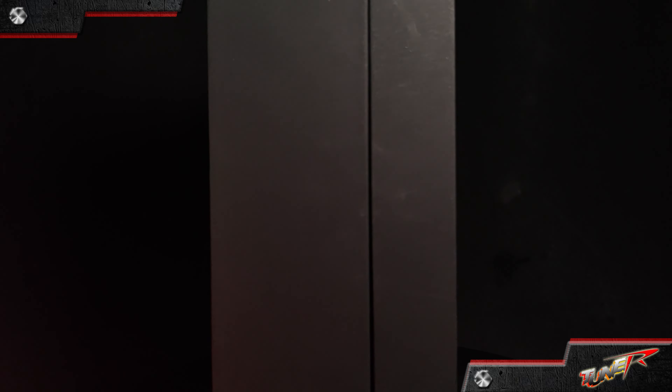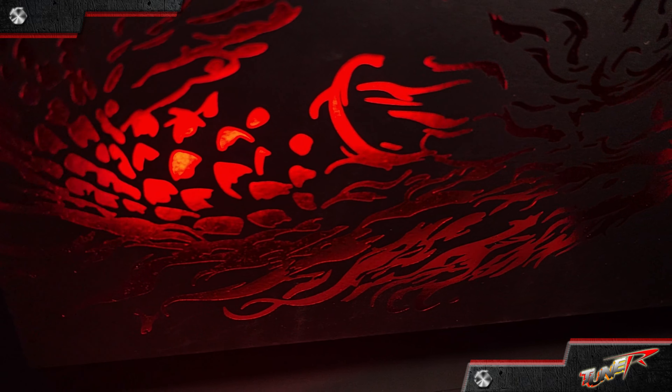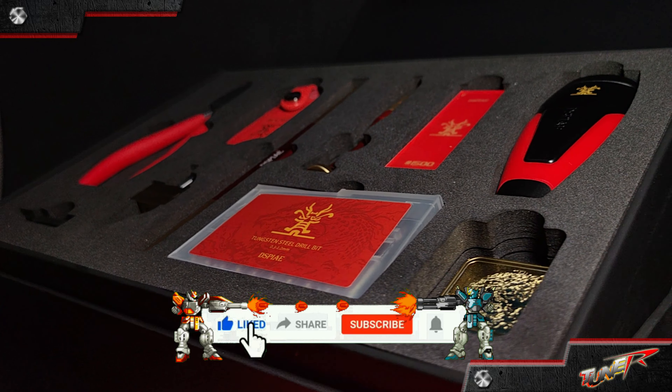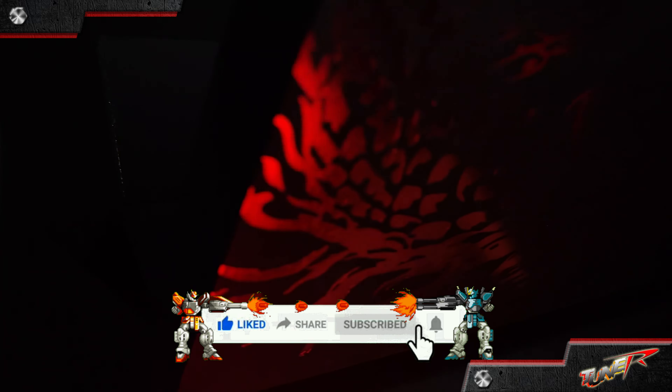In every cut, drill, or sand, may you find joy and fulfillment. As you explore the realms of creativity, may this limited edition Year of the Dragon tool set be your trusty companion. Remember, it's not just about having the tools — it's about embracing the spirit within each tool. So as you embark on your next project, big or small, may the dragon's passion ignite your creativity and may your journey be filled with prosperity and success.